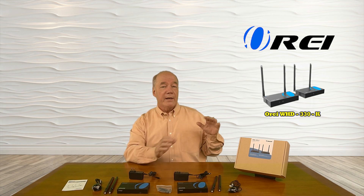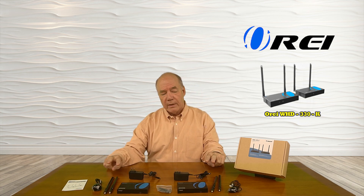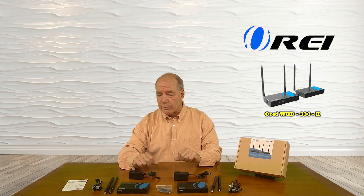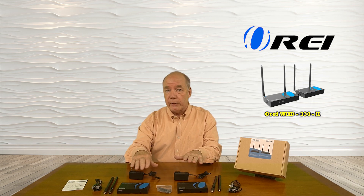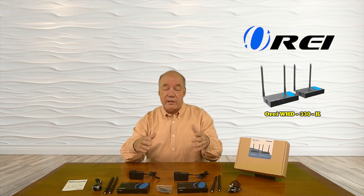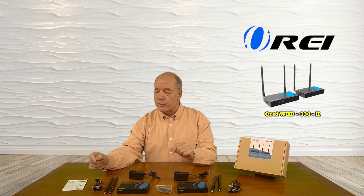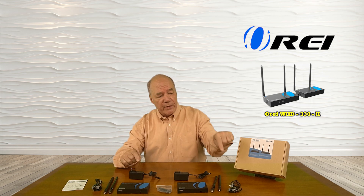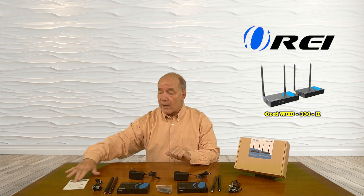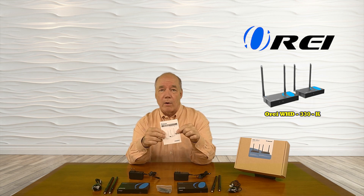Let's get started with the unboxing. Inside the box you'll find the transmitter module, the receiver module, a pair of antennas for both of those modules, two power supplies — one for each module — a set of brackets you can use to mount the modules to the bottom of a desk or a wall nearby, and the infrared blasters are included as well. These are used to transmit that remote control signal from the secondary location back to the primary — there's a receiver and a transmitter. And finally, a full instruction manual that gives you all the information you'll need to install the equipment at home.